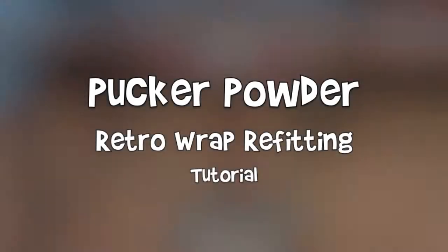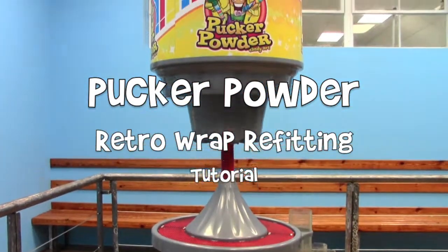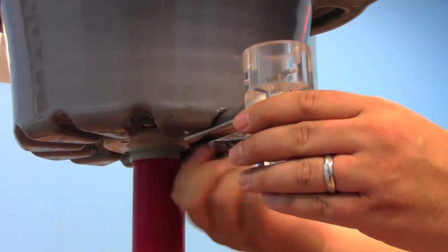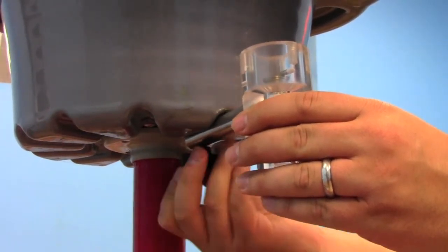In this tutorial, we'll teach you how to refit your current 12-flavor machine with a retro wrap. If you have clear mechs, begin by removing them from the machine. You do so by unscrewing the mechs from the cone.